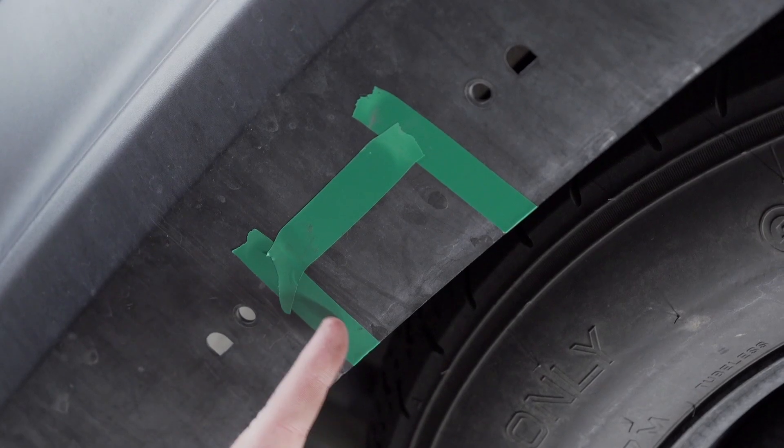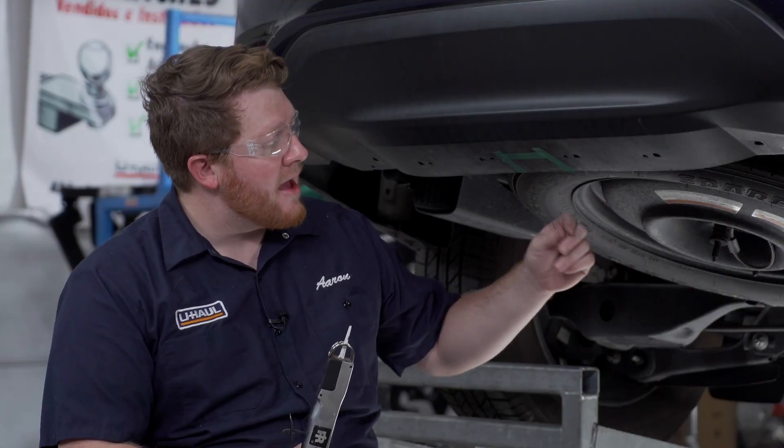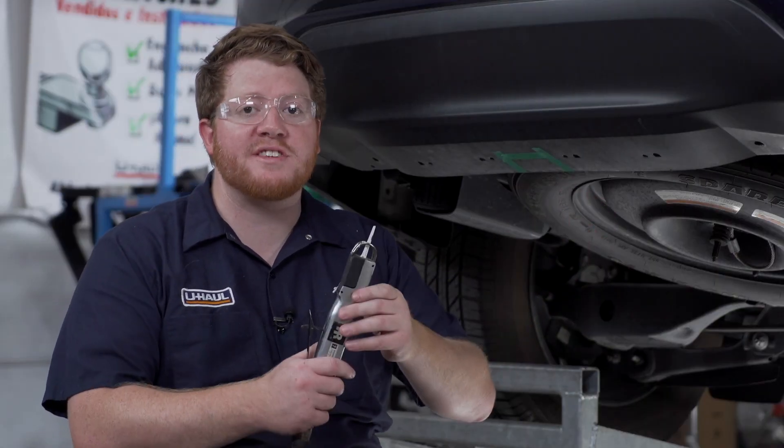Next, we need to modify our bumper to allow our hitch receiver to come into place. To do that, we went ahead and already taped off the area we need to cut out right here on the bottom. To cut that out, we're going to be using an air saw.